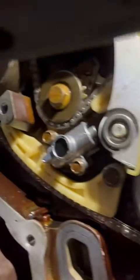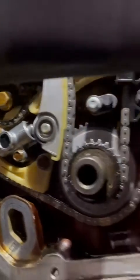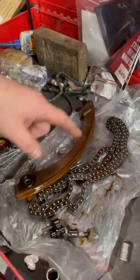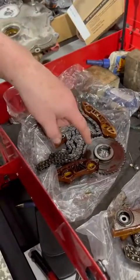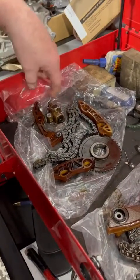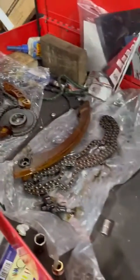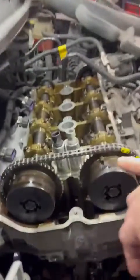With this engine being a very common product, you can get timing kits of all different applications. All of them will come with the chain and new guides. This is the kit for the balance shaft — main sprocket, guides, tensioner, all that good stuff. The main chain comes with a new tensioner, and you can get them to the point where they'll have new phasers.